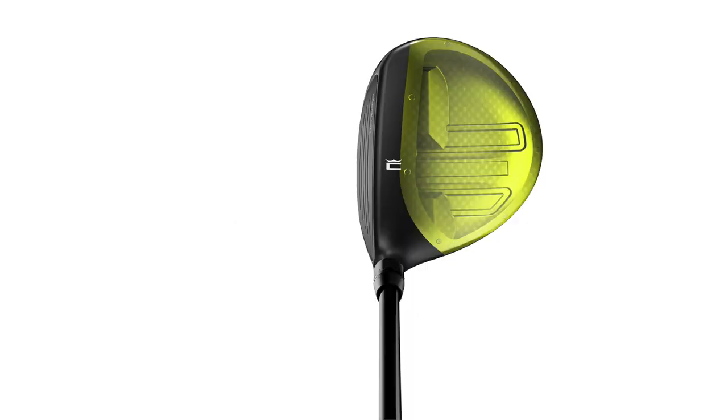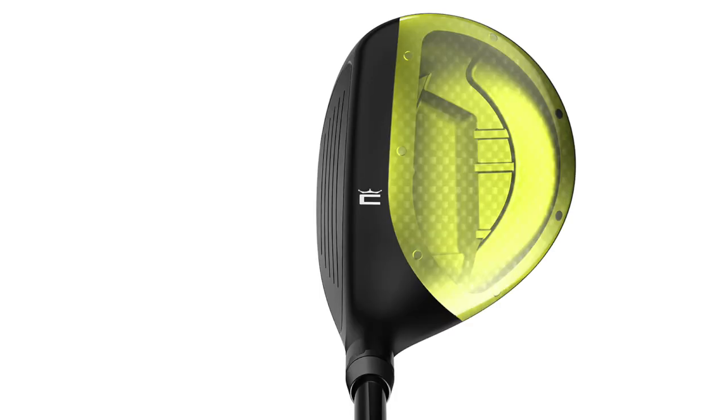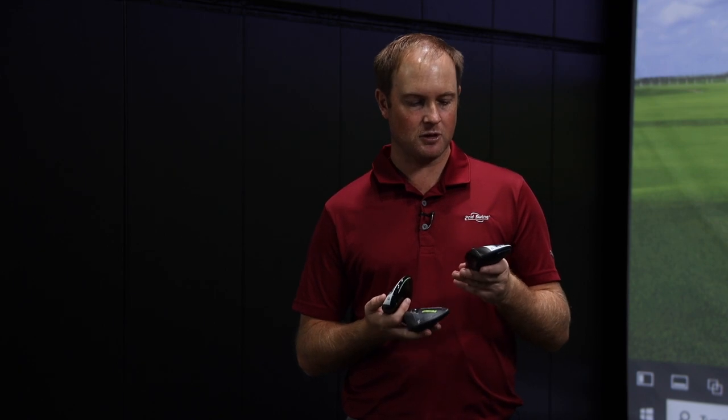We also have the thin ply carbon crown, which has been redesigned and is 30 percent thinner. In effect it's going to be 6 grams lighter, which allows for more flexibility across the entire face for lower spin and more speed. So with the Cobra RadSpeed fairway wood you can get the three wood.